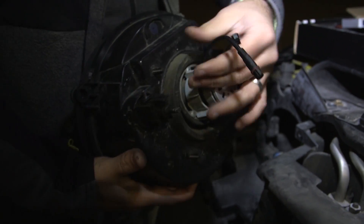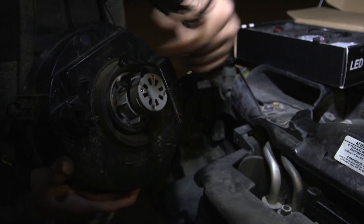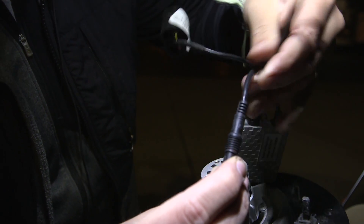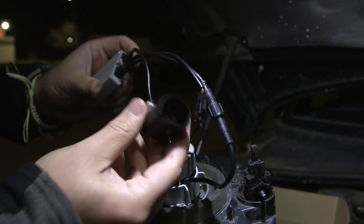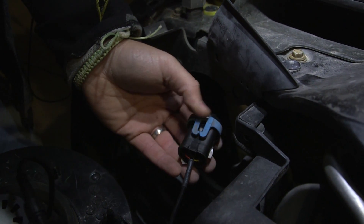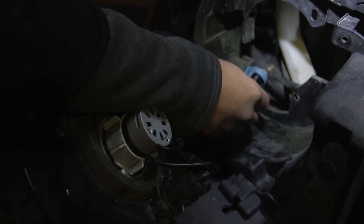Now we're going to hook up these mating connectors to our driver. There are two mating connectors — one is for the fan, the other is for the light. This only goes in one way; you can see the key notch. Make these connectors together, and finally we're gonna connect the socket to the base. Just push the connector in — it's all wired. I'm going to test that connection now by turning on the headlight.